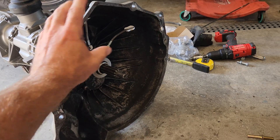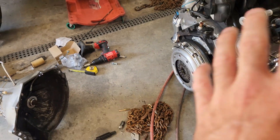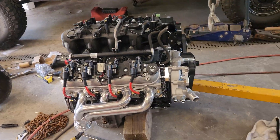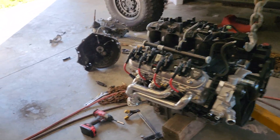Originally I had the factory throwout bearing, the factory arm and slave cylinder all hooked up. I had this engine and transmission bolted together and was getting ready to drop it into my Jeep, but I thought I should probably test this clutch first to make sure it's going to work properly. I'm glad I did.